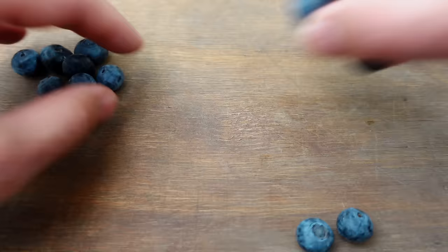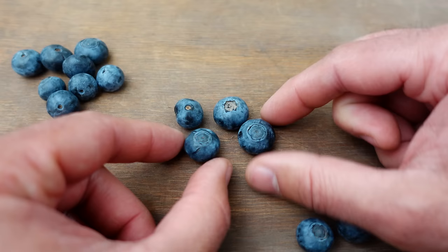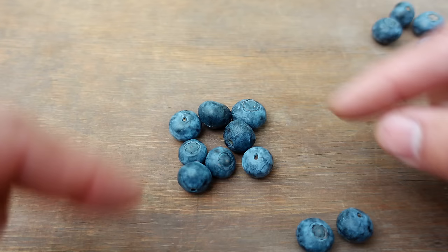I'm going to set aside these four blueberries for the slice planting method, because we'll need more space given that in this case there will be competition from microorganisms, primarily fungi, that will be competing with the seeds. With these other blueberries, I'll be using the second method, which involves completely extracting the pulp and juices so that we're left with only the seeds.